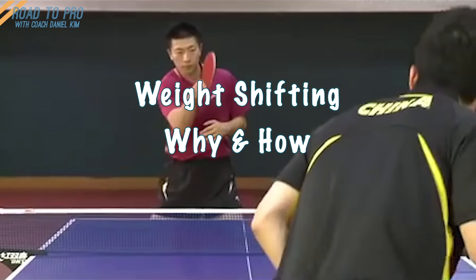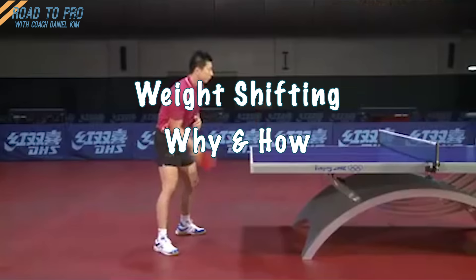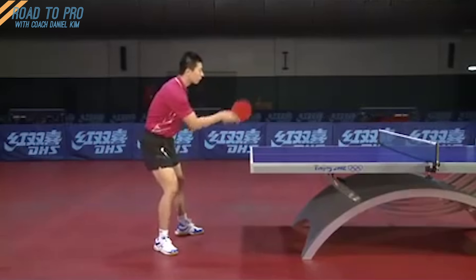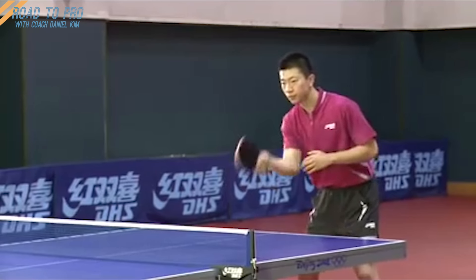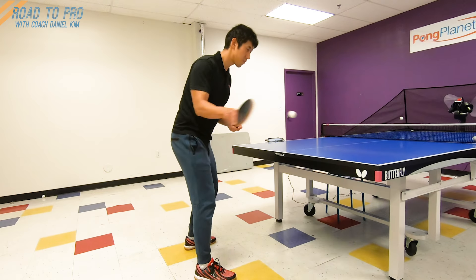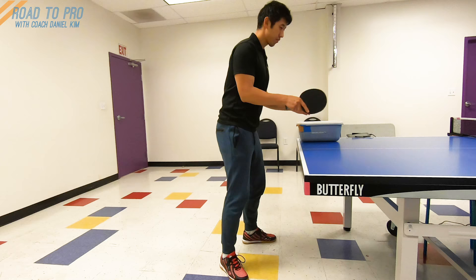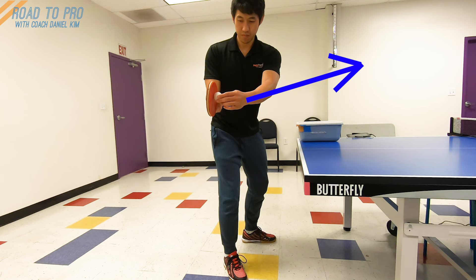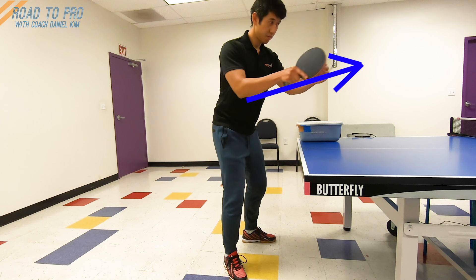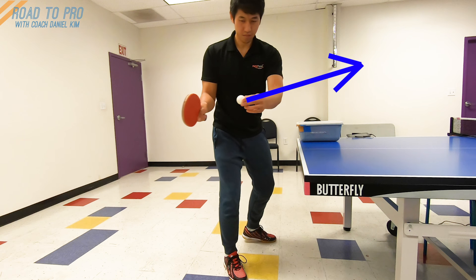How weight shifting works. I'll explain how to use your entire body to transfer energy to the ball by shifting your weight from right to left as you rotate your body. This is very important because using your body is more efficient, gives your strokes consistency and better control. First, you need to understand the direction of your swing when you do a forehand drive — it is very simple. We swing up and forward to drive the ball, creating a little bit of topspin. Now, any motion that you make with your body should help your swing at the contact point — it should help speed up your swing in the same direction.